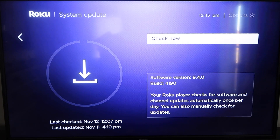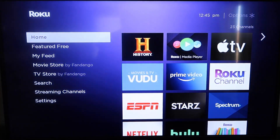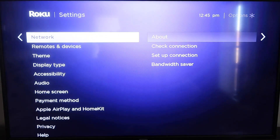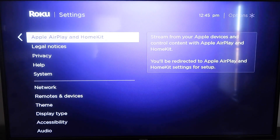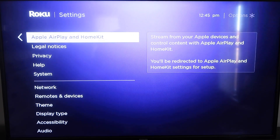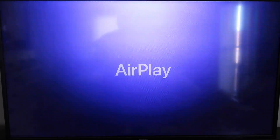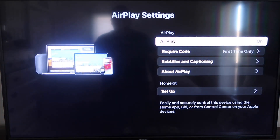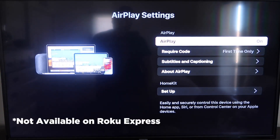Once that's done, click the home button again, go back down to Settings, click over, and then click on Apple AirPlay and HomeKit. This is something new Roku has implemented on all their devices. It's available on all Roku devices except the very lowest model, so most devices will have this.